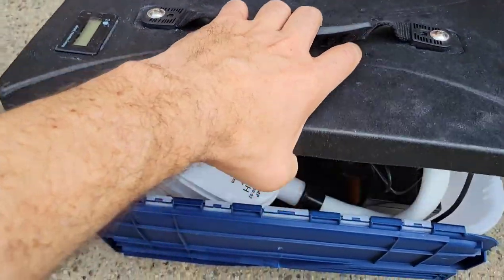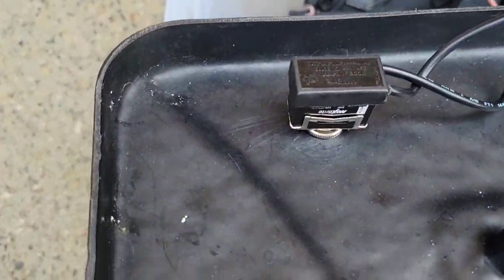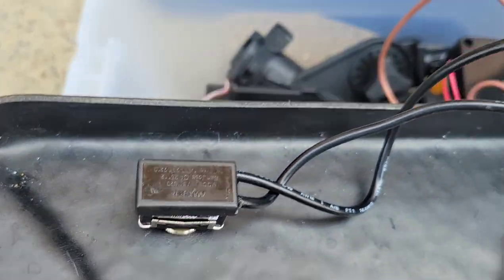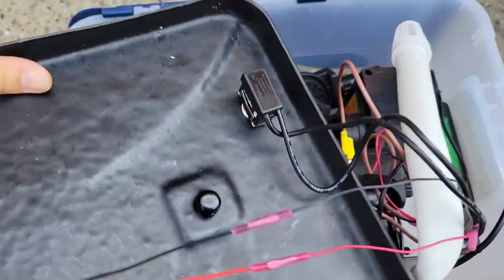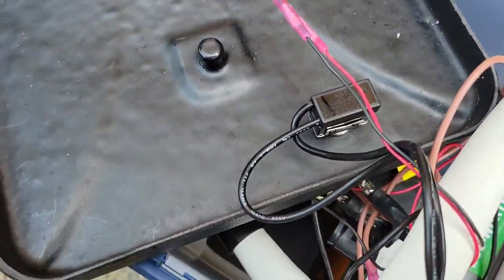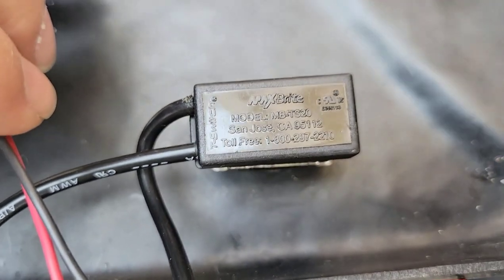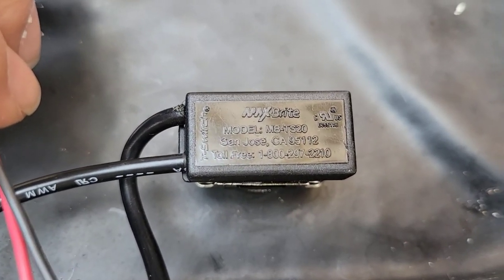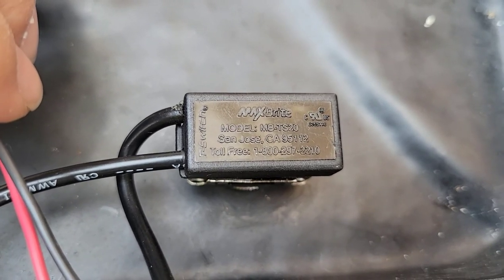On the other side you can see how it's all connected. I have a two-way switch here — the model is MB-TS20.